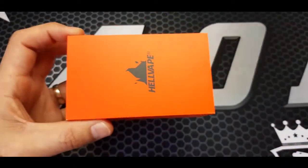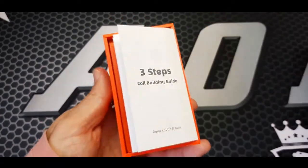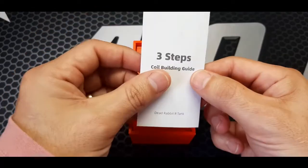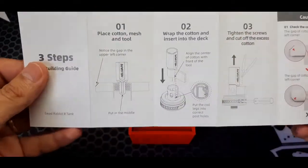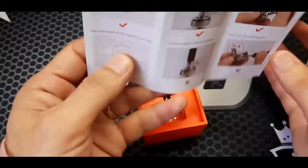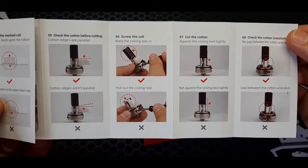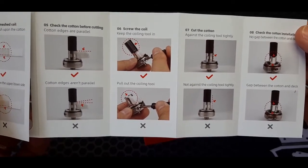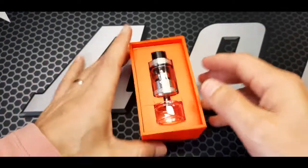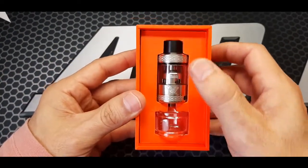Standard Hellvape packaging. You get a 3-step coil building guide, diagrams, and colored pictures — nice touch. And there we've got the tank, comes with bubble glass.